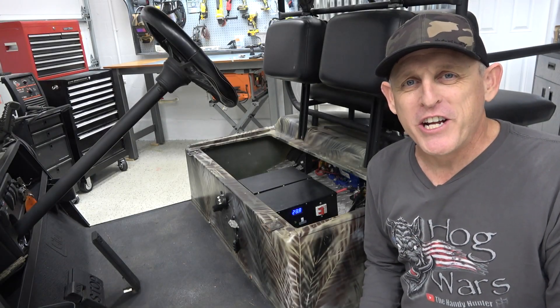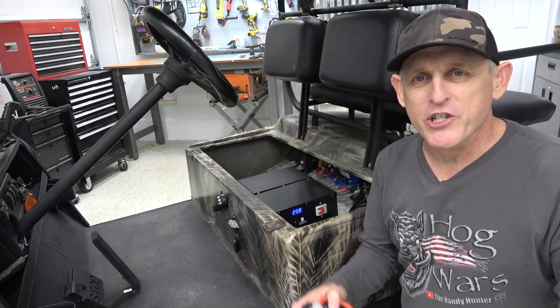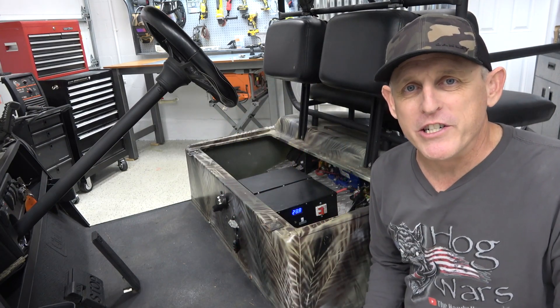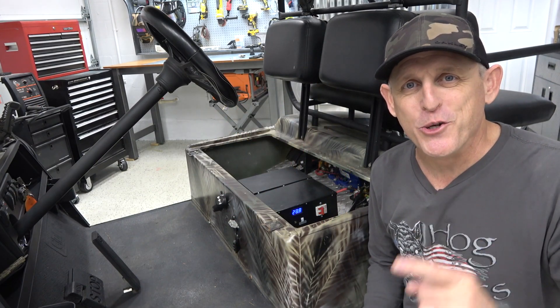What's up guys and welcome back to the channel. On today's video I'm going to show you how to build a really cheap jig to balance out the voltage in your lithium battery pack. Stay tuned.